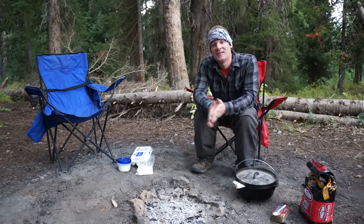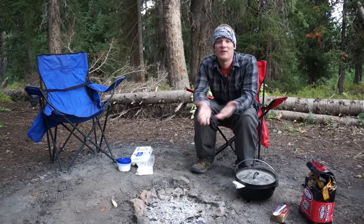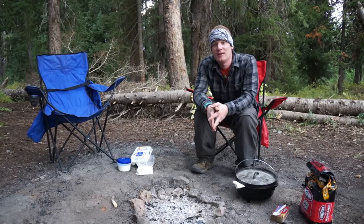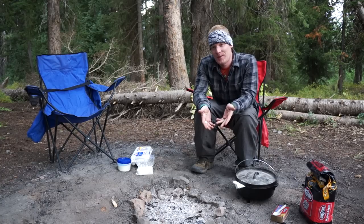Hey, what's up guys, how's it going? Today on the breakdown I'm going to share with you one of my favorite Dutch oven recipes for breakfast. I'm out here with my family and we're going to be cooking German pancakes this morning.